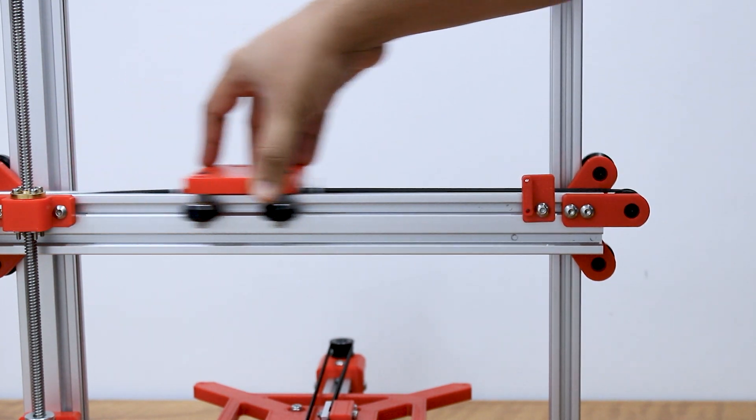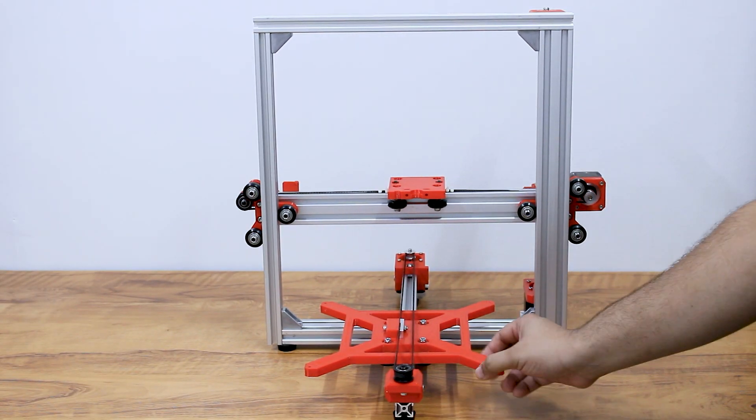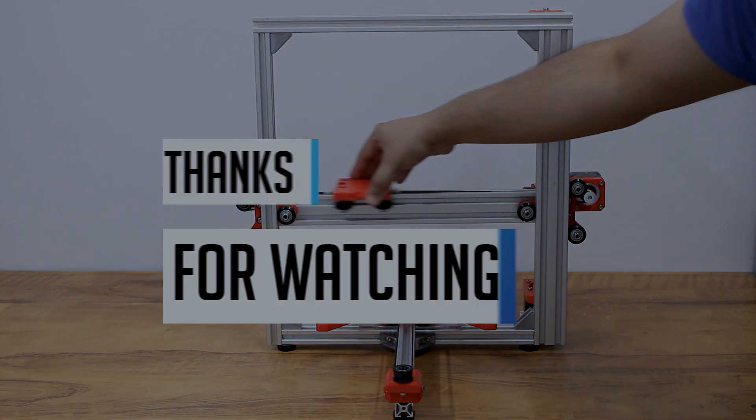We are done with the mechanical assembly for the x, y, and z axis. In the next part we will see the assembly of the electronic parts. Thanks for watching.